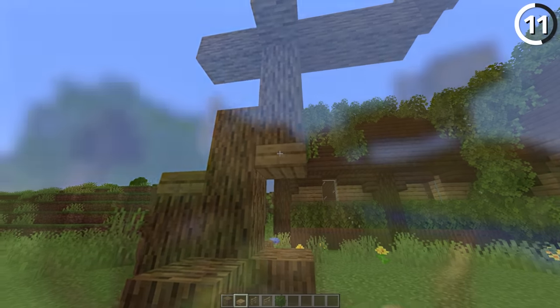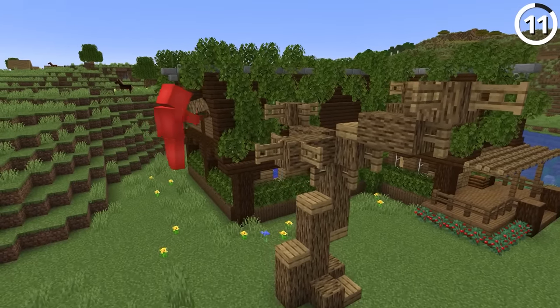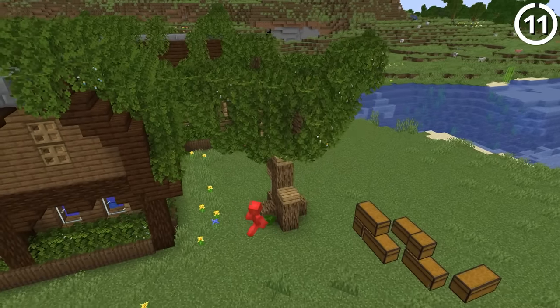If we add in different slabs and fences, we can mix in plenty of variety to our branches, which lets us make a nice looking custom tree at basically any size that you want.